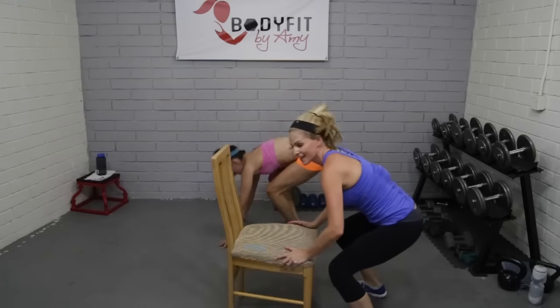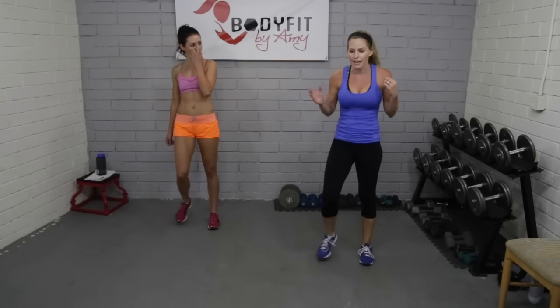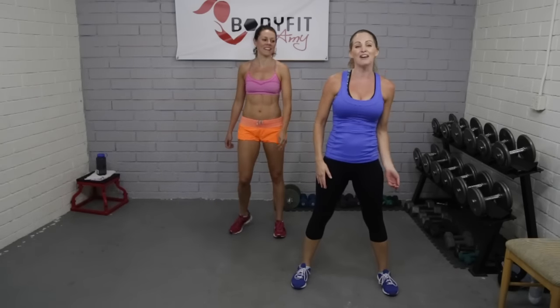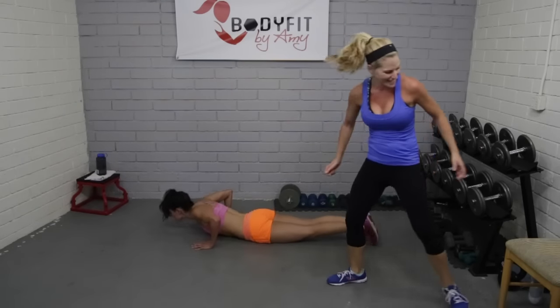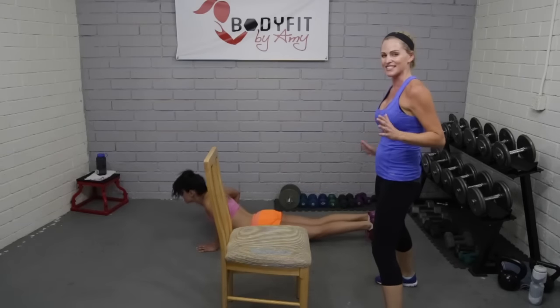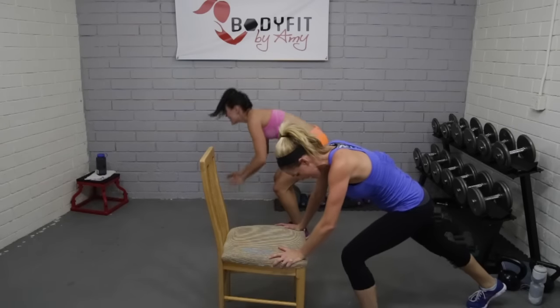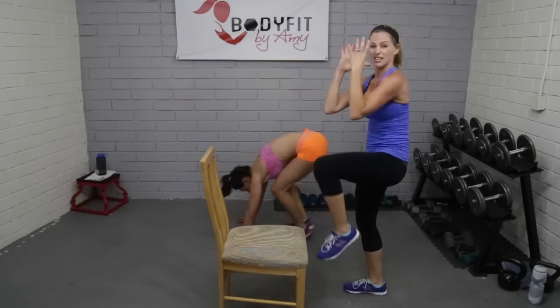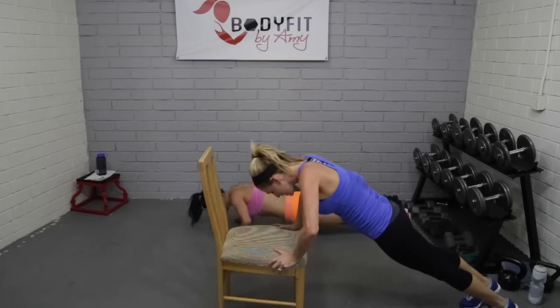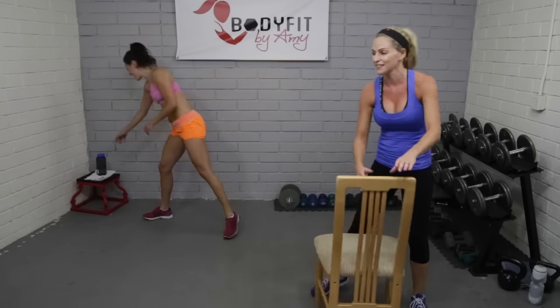Alright guys, everybody get one minute — grab a sip of water, I want you to have an active rest, just keep your feet moving. Last version — here we go, burpee tuck jump. Watch Jacqueline — going down, push it up, up, and jump it up. You can go down the same way — you don't want to tuck jump, you can add knees to the top. Tuck jump — knees come out of the top, really pull it in, use those abs. And relax! Now we get a minute rest.